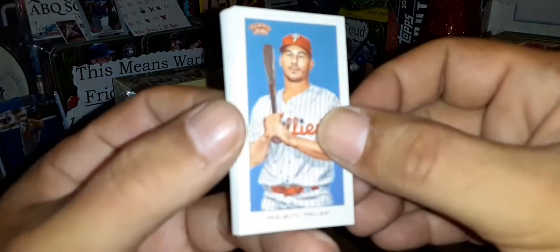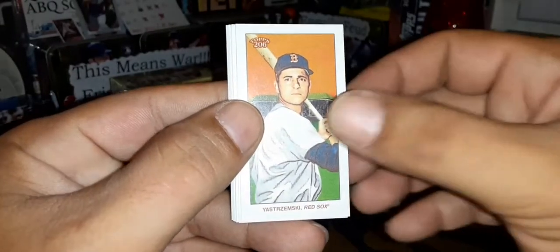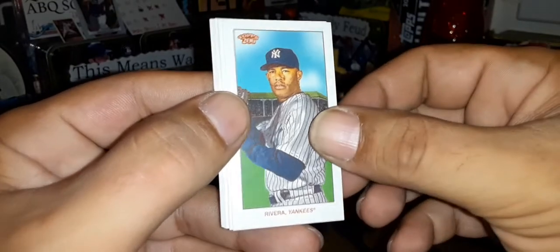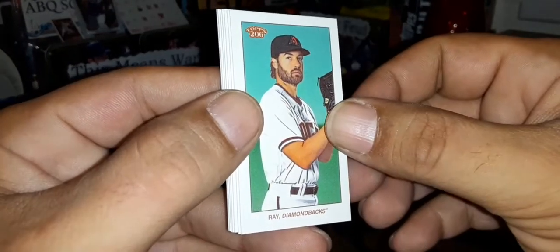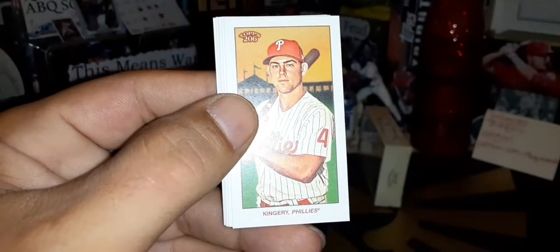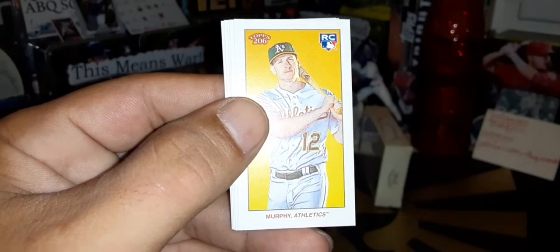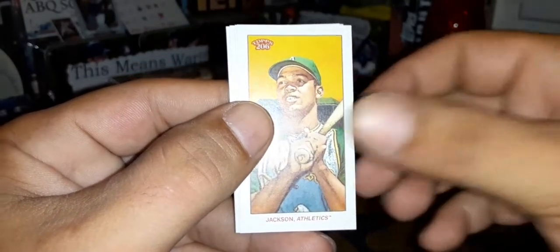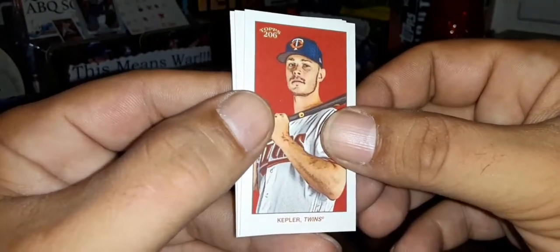Starts off with JT Realmuto. Grandpa Yaz — Carl Yastrzemski. Another Mariano Rivera. Robbie Ray. Scott Kingery again — this one probably a regular backing. Sean Murphy rookie card. Reggie Jackson.